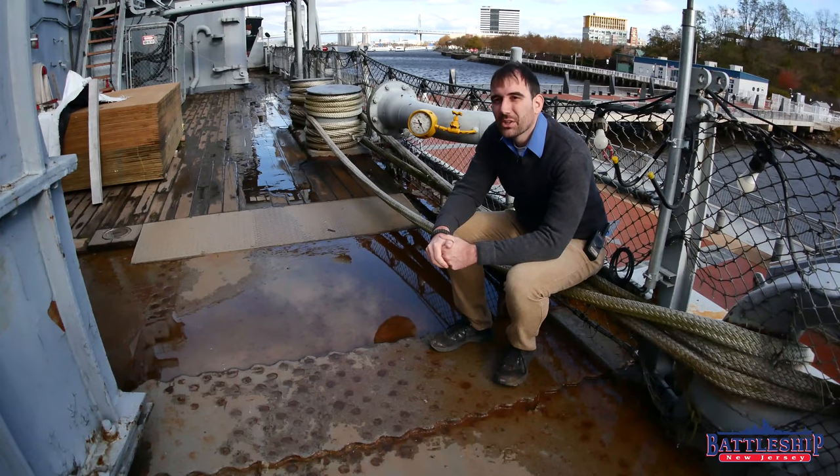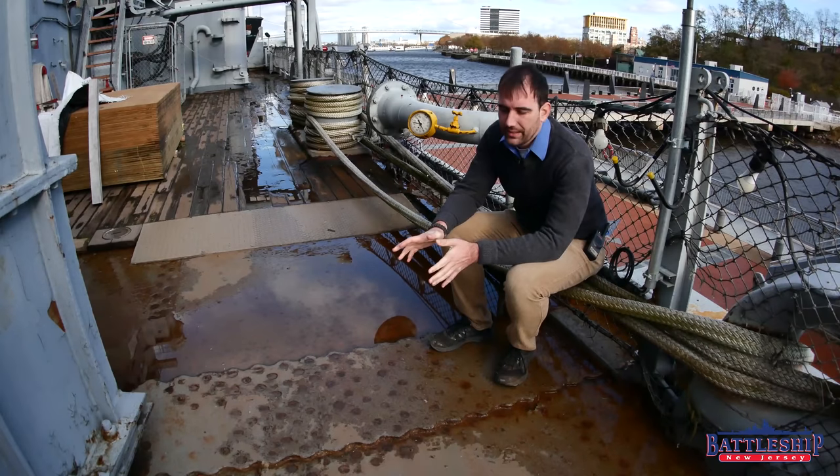Hi, I'm Ryan Szymanski, curator for Battleship New Jersey Museum and Memorial. Today we're going to be talking about gusset plates.